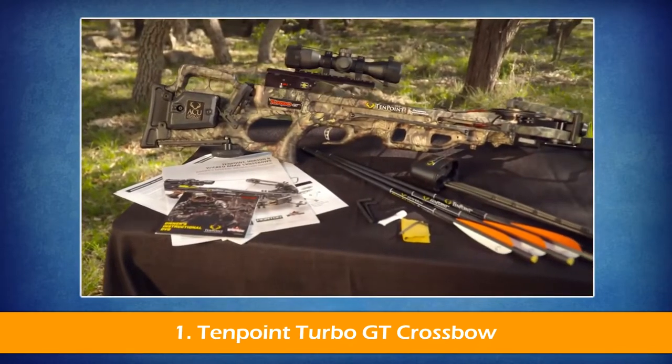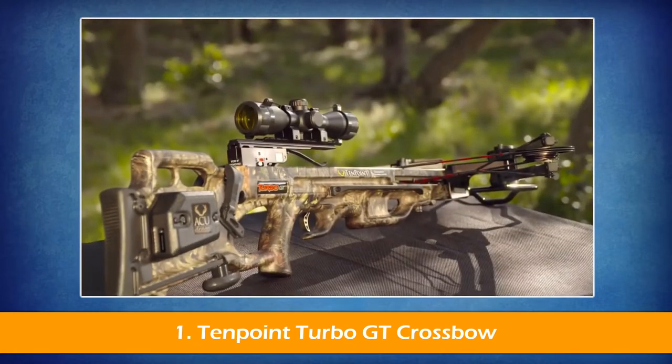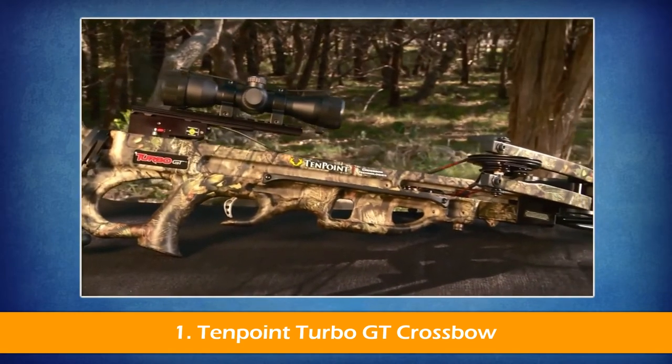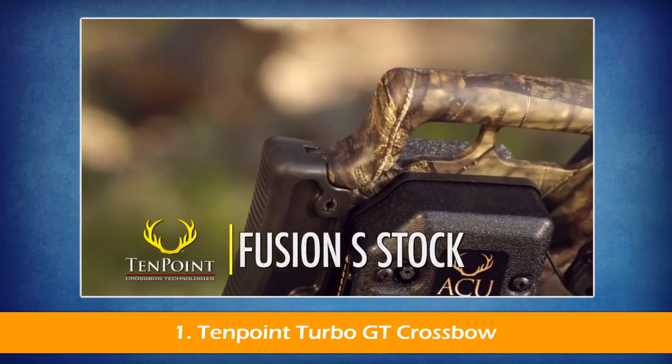For years, the Turbo Crossbow has been a staple in the 10-point lineup. With an innovative stock and barrel design, as well as time-tested technology, the Turbo GT takes its place in the long line of successful and award-winning 10-point turbo models.